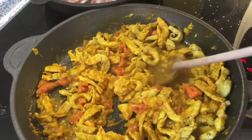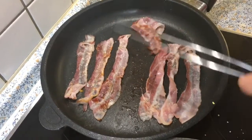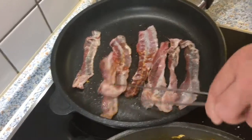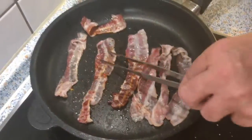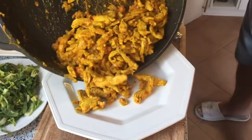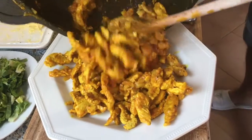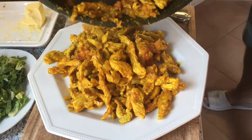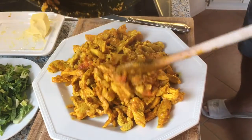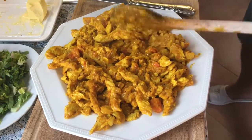I see my crispy bacon bits and start to turn them slowly. My turkey is ready now — I want to cool it down a little bit. It doesn't have to be completely cold, but I want it a bit cool before I add it with the lettuce, because when I put it in the wrap together with the lettuce, I don't want the lettuce to wilt straight away.